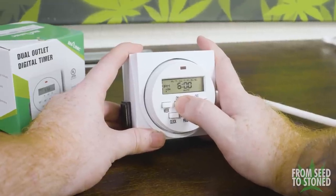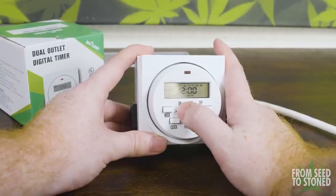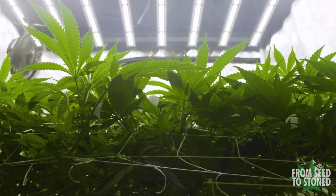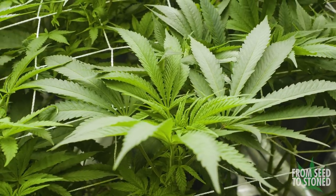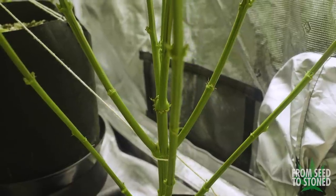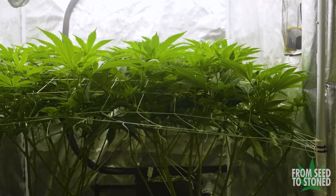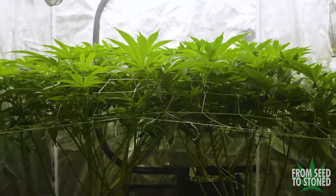To induce flowering, I set my digital timer to turn on at 7am and shut off at 7pm. The times themselves don't really matter — you just want the lights on for 12 hours and off for 12 hours, which is what photoperiod plants require to start flowering. We're left with a pretty consistent and even canopy considering the incredibly fast veg on these gals and the very minimal effort I put into creating it. The ladies have bounced back well from their potassium deficiency, and now that I have a better grasp on the nutrients, they are boasting a very healthy color. I was left with a lot more tops than I initially expected, so I'm guessing we're going to have a solid pull from this grow.